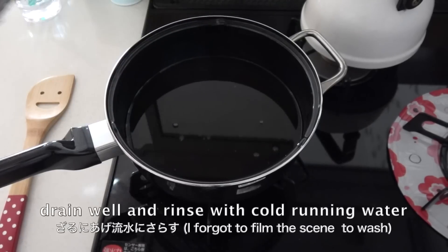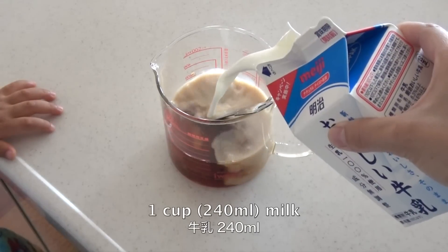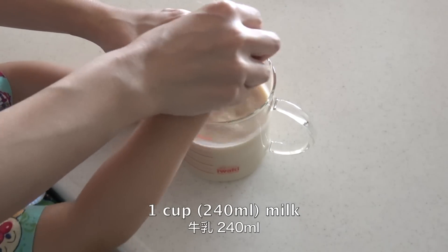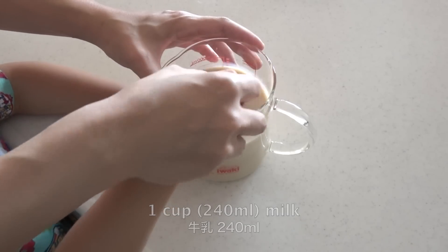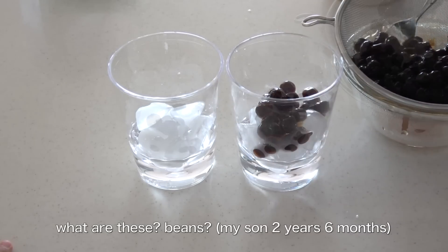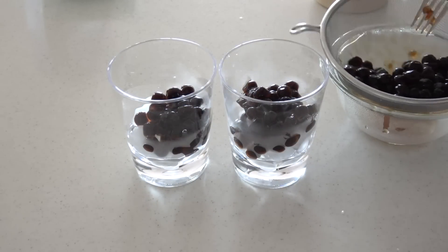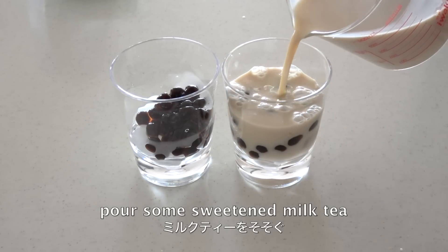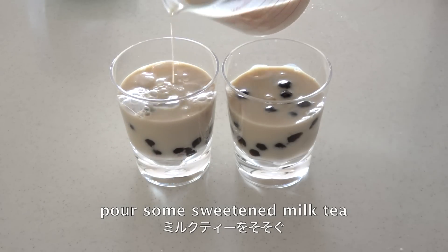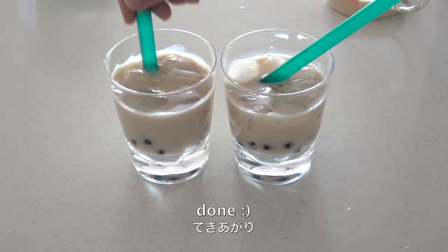Now drain well and rinse with cold running water. Add some milk to the tea. Put some ice cubes into the glasses, put some tapioca, and pour some sweetened milk tea. And now it's done!